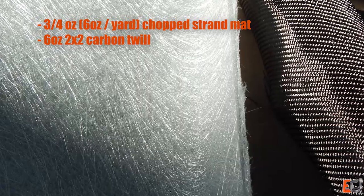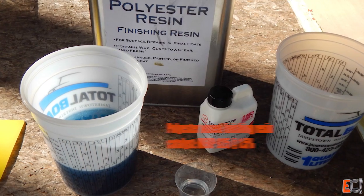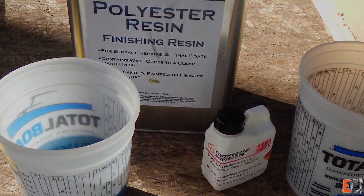The laminate is three-quarter ounce chop strand mat and six ounce carbon. The resin is a wax finishing resin — plain old GP stuff.